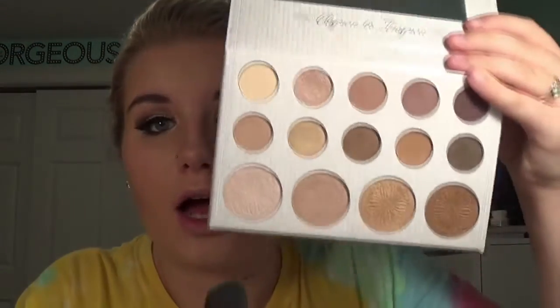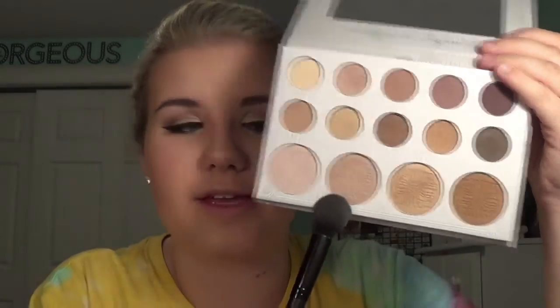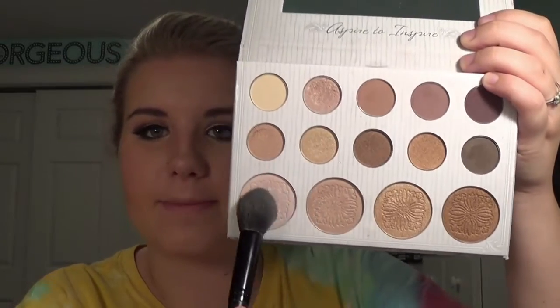Now we're going to do my favorite part — highlighting. I'm going to take the highlights from the Carli Bible palette and mix two of them: the lightest one and the champagne color. I like to be seen from Venus, you know. I'm going to dip into these and mix them — you don't need a lot. You apply this at the highest parts of your face. Also do your nose and your cupid's bow.